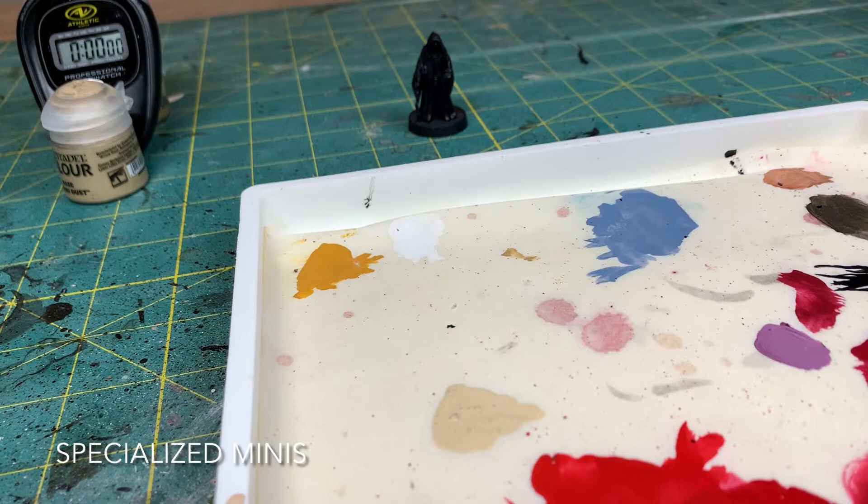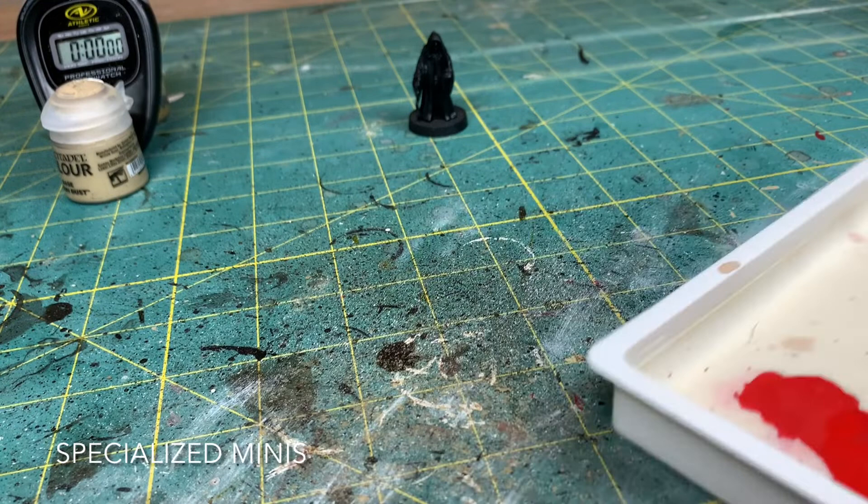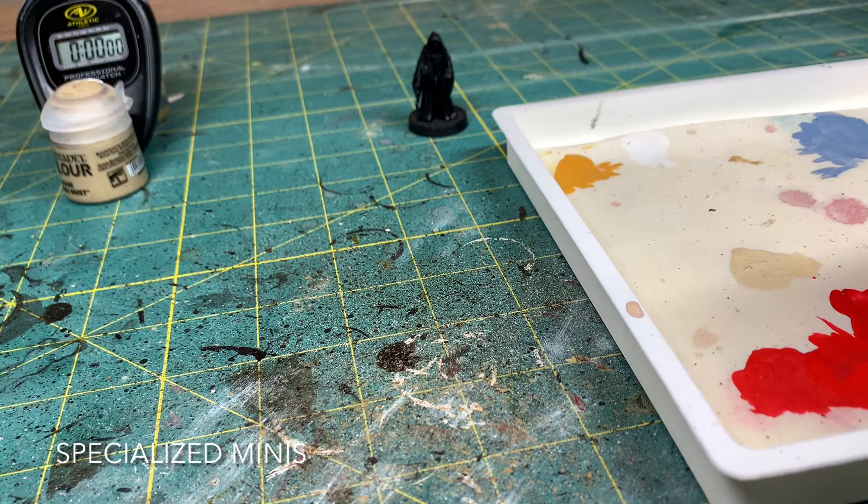I'm gonna teach you guys how to paint this quickly — for those that don't want to spend time painting and just want to get a tabletop-ready miniature in just a few minutes. Let's go ahead and get this timer started.